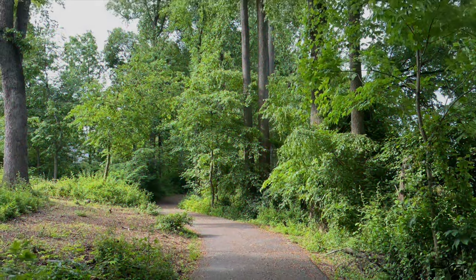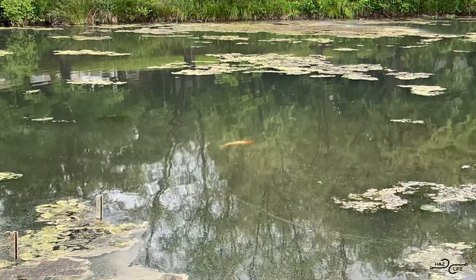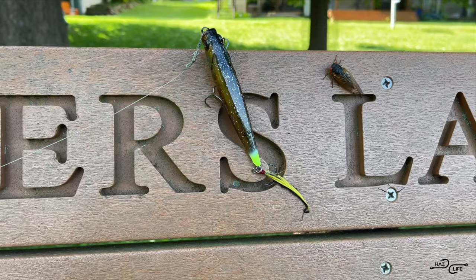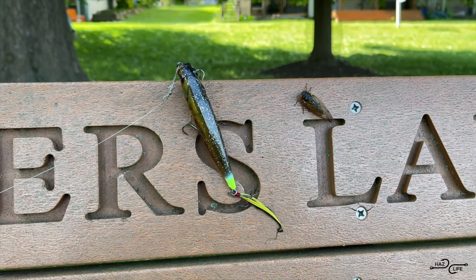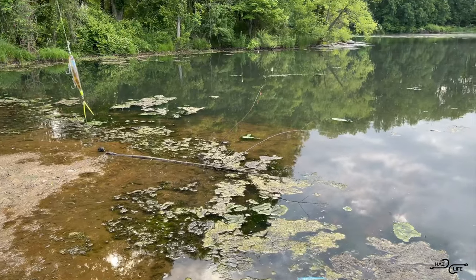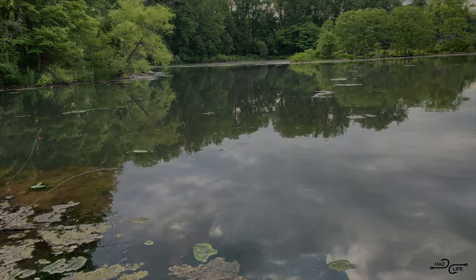All summer long, I'm going fishing. Invite your friends and your kids, we're bout to kick it, living a haz life. That's right, we living — put your hater block a zone, don't see no limits. All summer long, I'm going fishing.